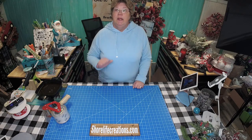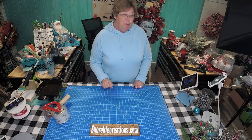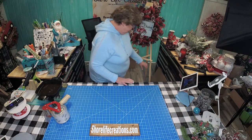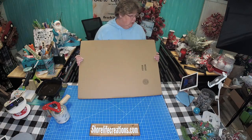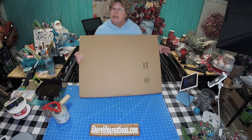Hey everyone, my name is Betty and I'm with Shore Life Creations. I'm here today to show you how to box up a wreath like this in a box like this to ship out to your customers. So let's get started.